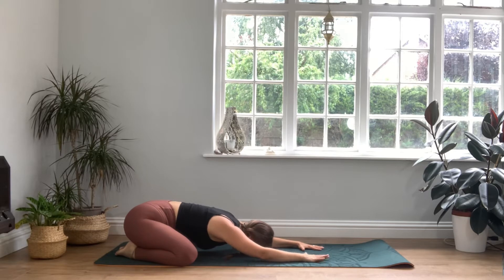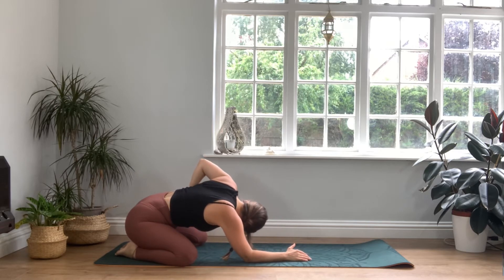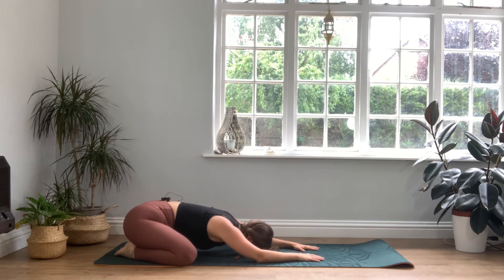Let's take three nice deep breaths into the back of the body. Inhale as you feel your ribs separate, and exhale as you feel them gently close in. And again, inhaling and exhaling. One more time, inhaling and exhaling. And you're ready.